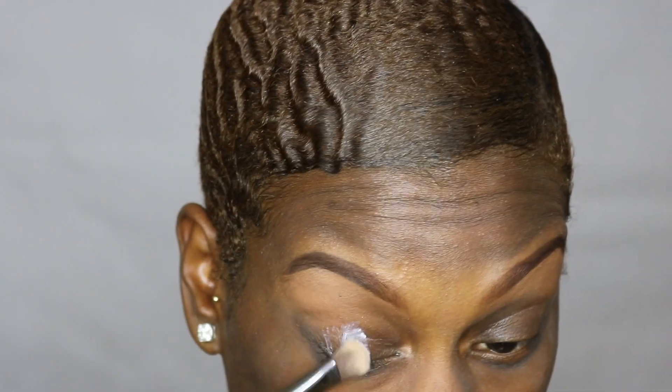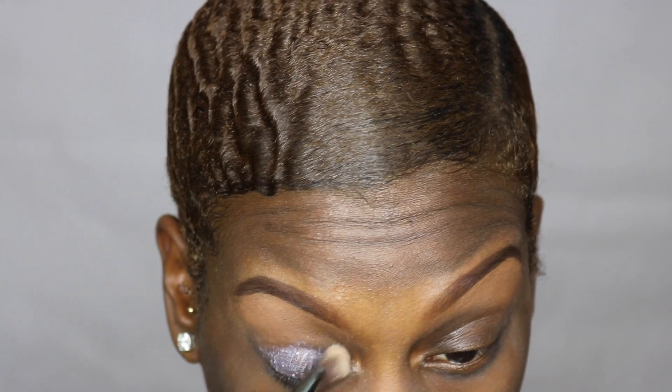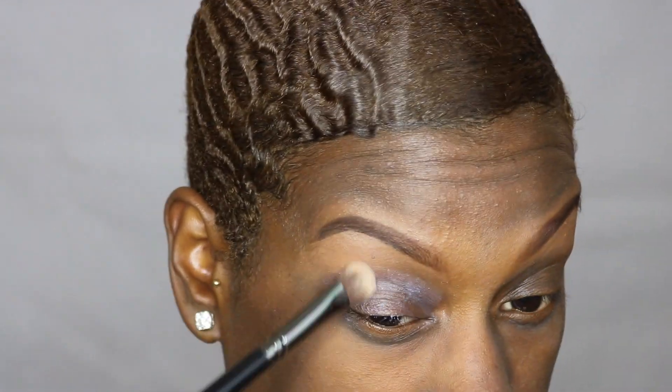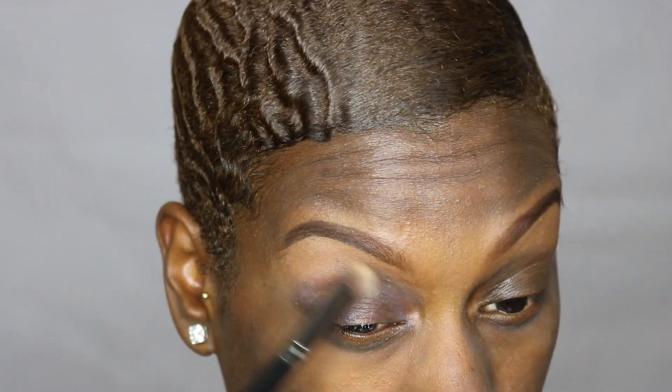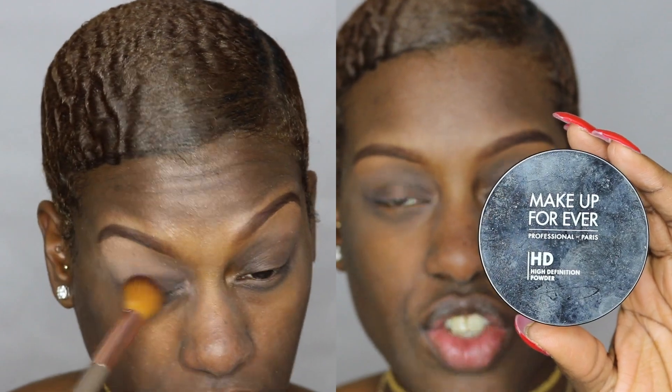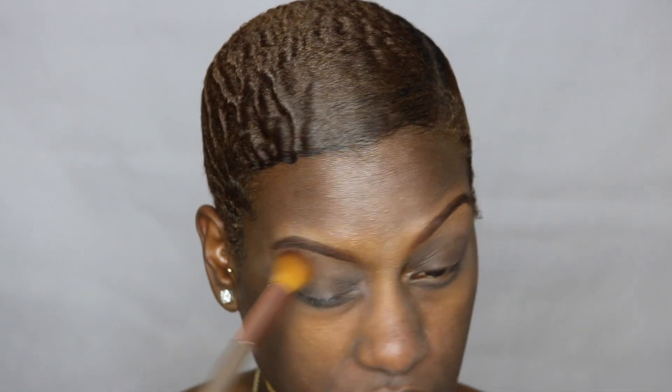To prime my eyes today I'm going to use my MAC Prep and Prime 24 Hour Extend Eye Base, applied with that same Crown Brush C459, bringing it up into the crease almost to the brow bone. I'm going to set the primer on my eyes with my Makeup Forever HD Translucent Loose Powder and also setting the concealer underneath my brows.